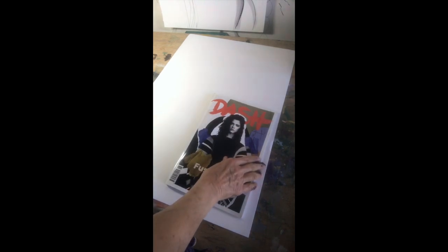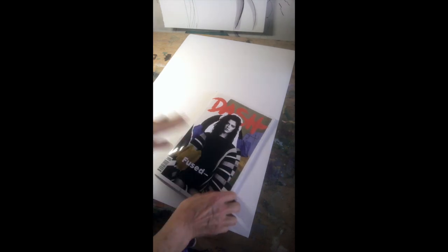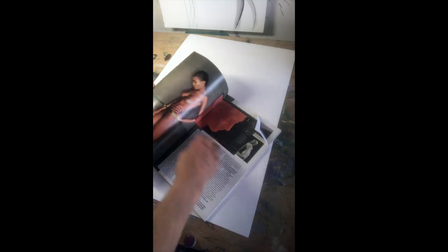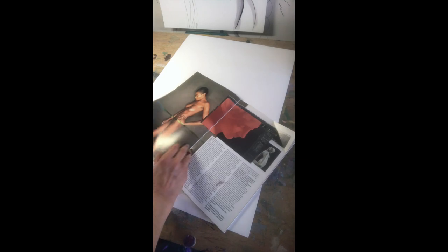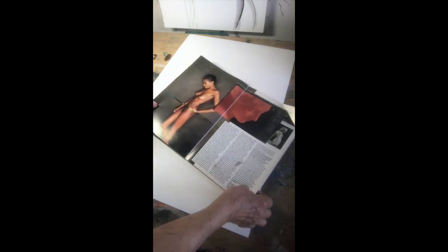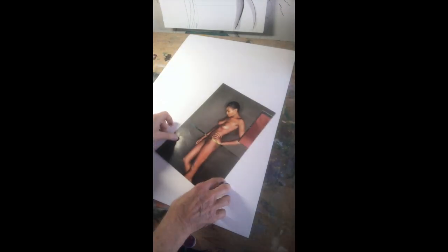First of all, we do need source material to draw from. I've got this magazine and scanning through it to find — here we go — this sort of image. It's ideal because it's naked, which is always good to start with. You don't have to use a naked figure, but it's quite good if you can find one. Let's just tear this out — it's going to be so much easier to draw from. So we've got a figure.